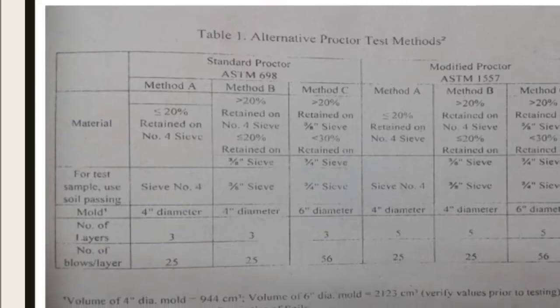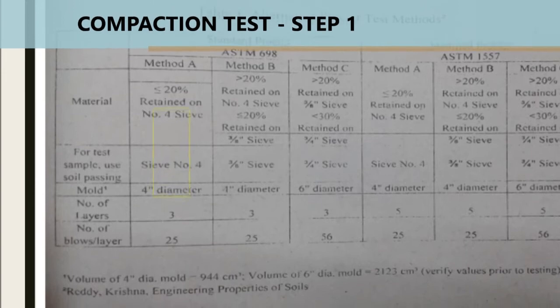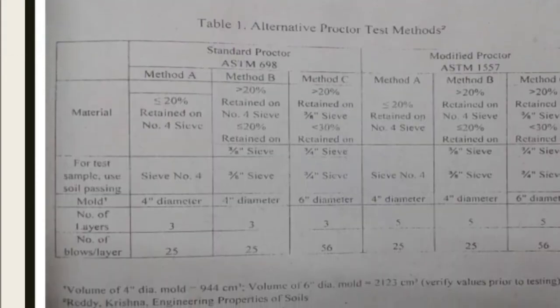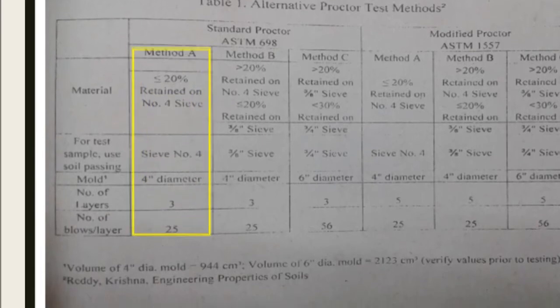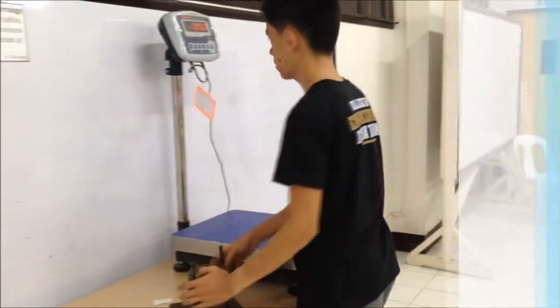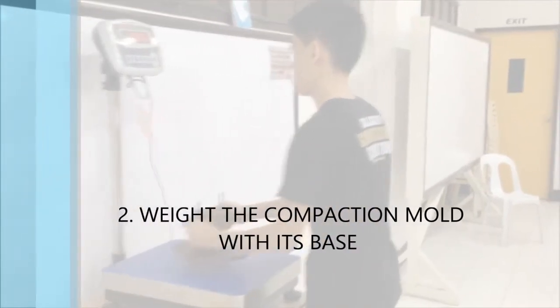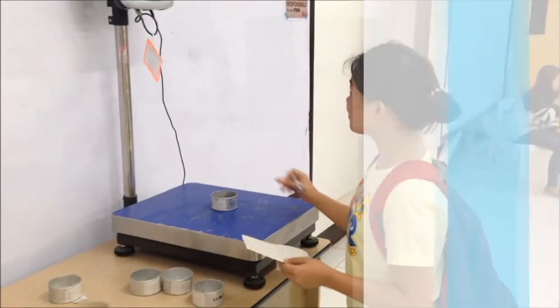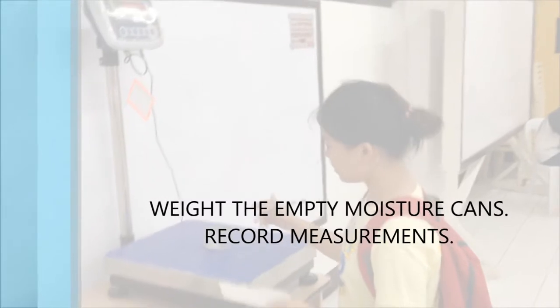The first step in the calibration test is to use this table in deciding which test method to use. In this test, we chose Method A. For the second step, weigh the compaction mold with its base. Then weigh the empty moisture cans and record measurements.